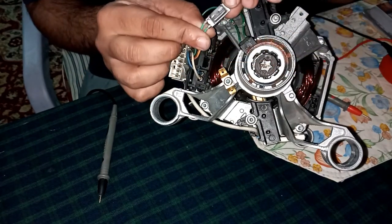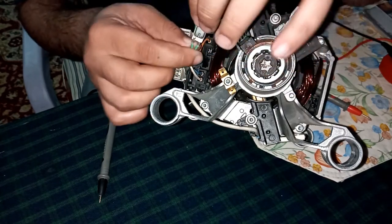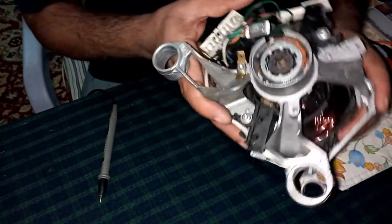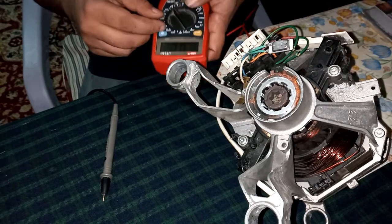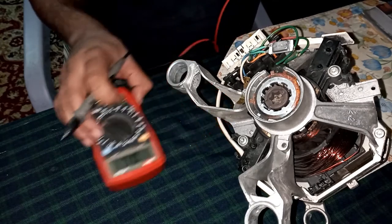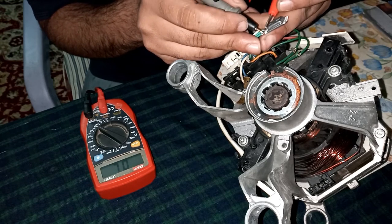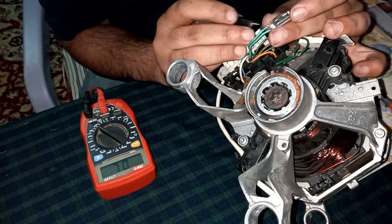I have already troubleshot the problem. In these types of motors you have thermostats, and here we have a thermostat — if it doesn't work, your motor will not work. The manufacturer claims this motor is thermally protected. To find out whether it's working or not, we use a multimeter set to continuity. In this case it's not working properly.